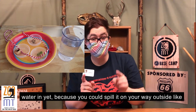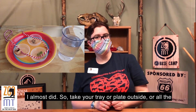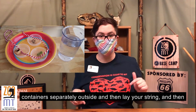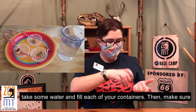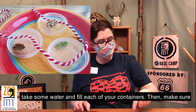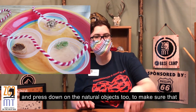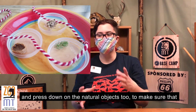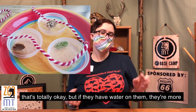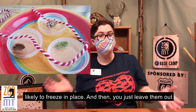Don't put your water in yet, because that's where you could spill it like I almost did. Take your tray or plate outside, or all the containers separately outside, and then lay your string. Then take some water and fill each of your containers. Make sure you press down on the string in each container so that it gets wet. Press down on each of the natural objects to make sure that they get some water on them. Many of them may still float and that's totally okay, but if they have water on them they're more likely to freeze in place.